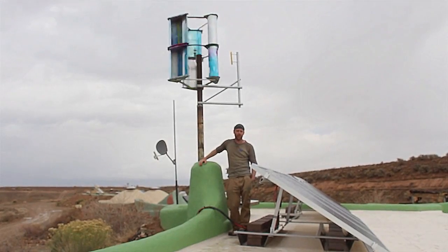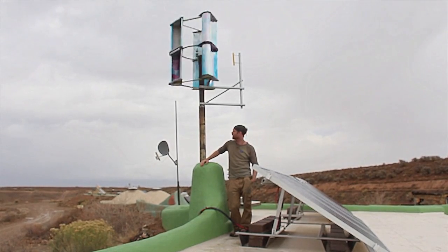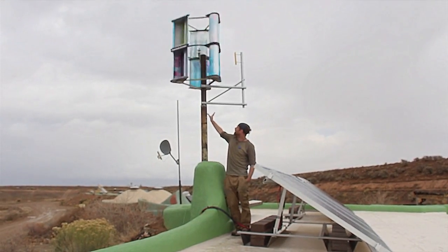This is the turbine. We've got it up on the roof of one of the Earthships here in Taos, New Mexico. This is the Lens 2 design.